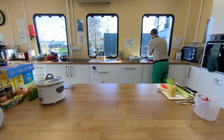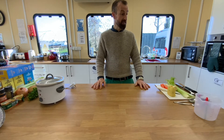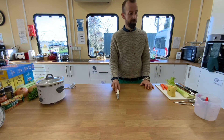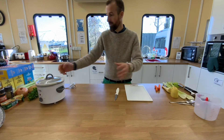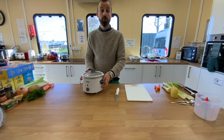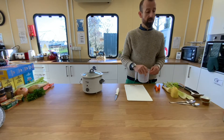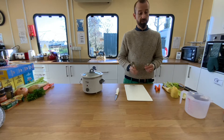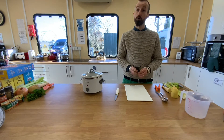First, we wash our hands. The equipment you'll need today is one sharp knife, one chopping board, your slow cooker, a measuring jug, some spoons — a tablespoon and a teaspoon — and a vegetable peeler.